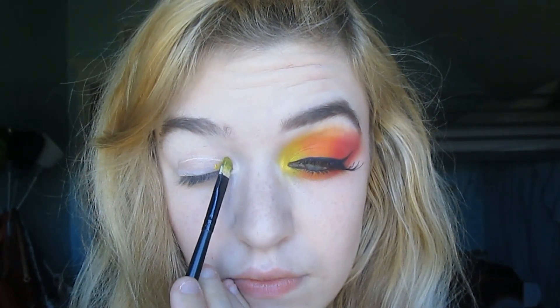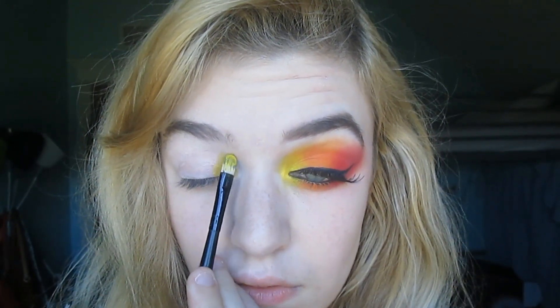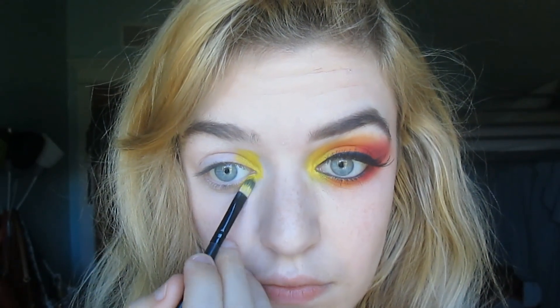I'm going in the inner corner of my eye with a bright yellow shadow. I'm packing the color on instead of swiping it to add to the intensity of the shadow. You can also wet your brush and then apply the eyeshadow if you need more intensity.